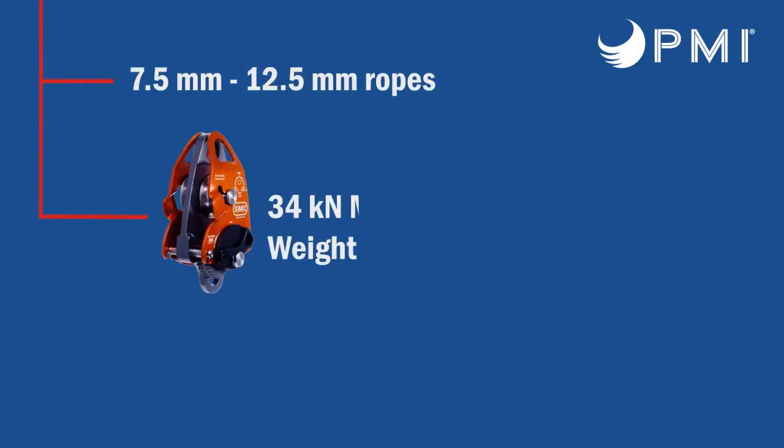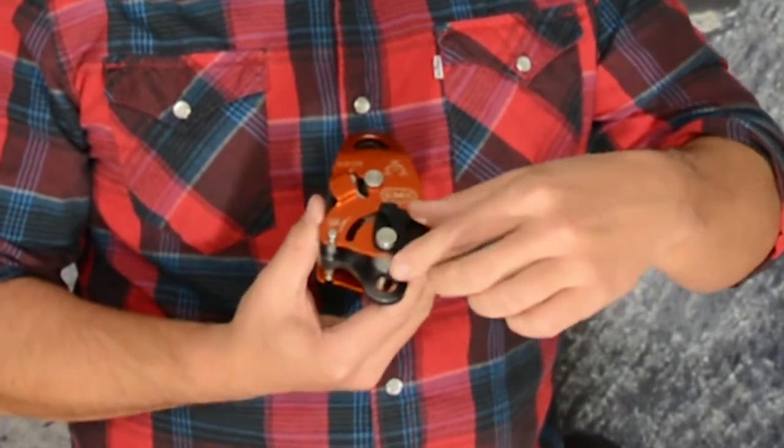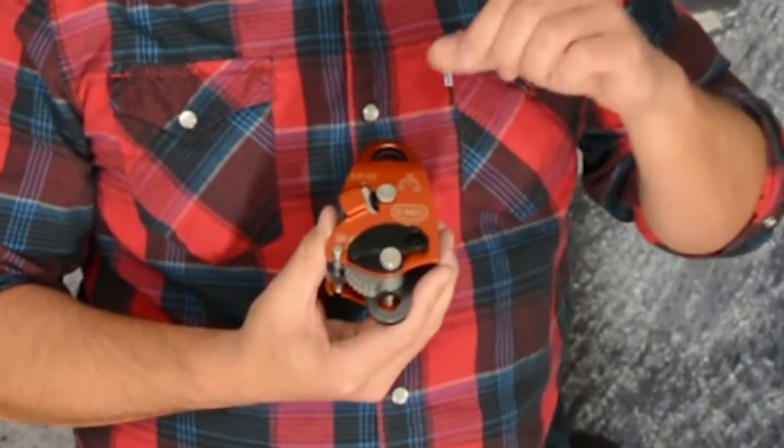The next pulley we're going to talk about is the Advanced HX pulley from SMC. This is found in a lot of our kits, but you can also buy it on its own. It is a pulley that works great with 7.5 millimeter all the way to half inch rope. The great thing about it is it has a built-in progress capture device, which you can release with the cam right here, and also a Beckett on the bottom. It is NFPA certified and an excellent addition if you're building a haul kit with small to medium diameter ropes.